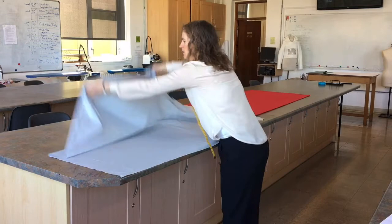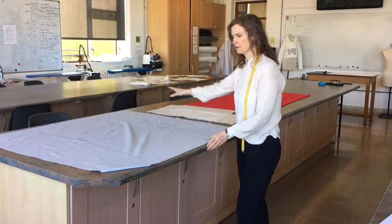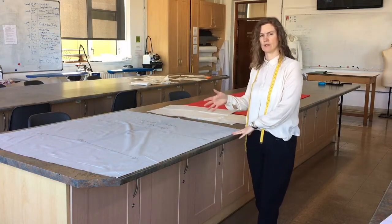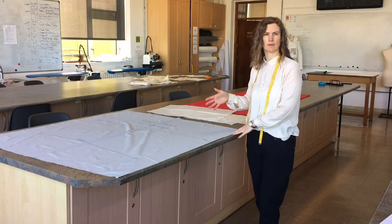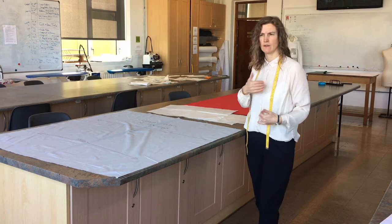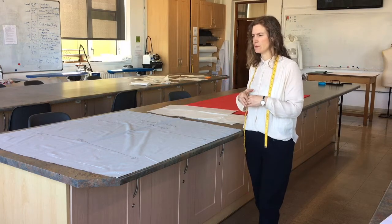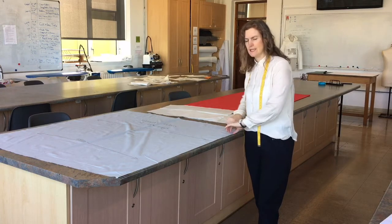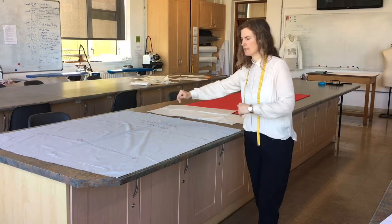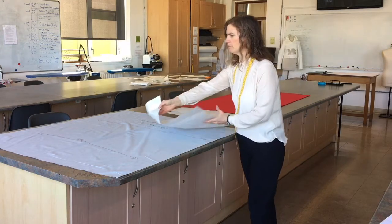One would be on the single, so you would open up your fabric and it would be laid on the single. This generally suits garments that are asymmetrical — there's only one piece here and the other piece on this side is different, and the back the same. So you're only actually cutting one of each piece; you only need a single layer of fabric. You place it out on the single and place all your pieces on it appropriately.